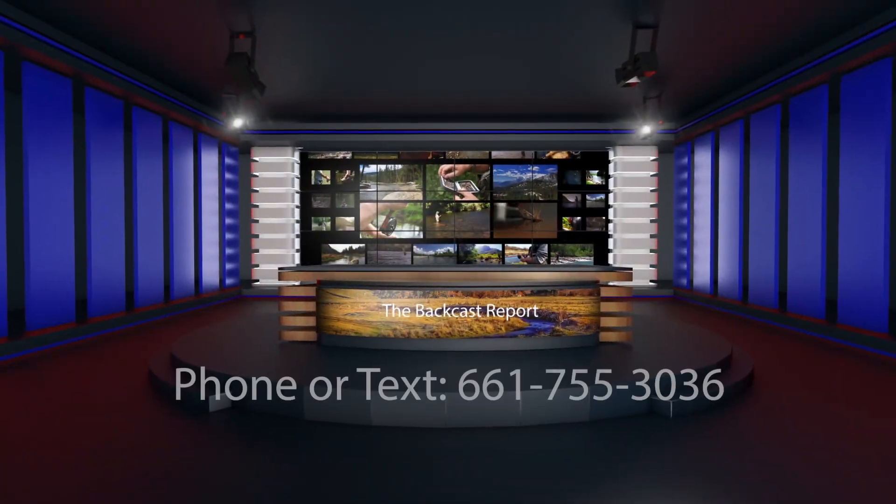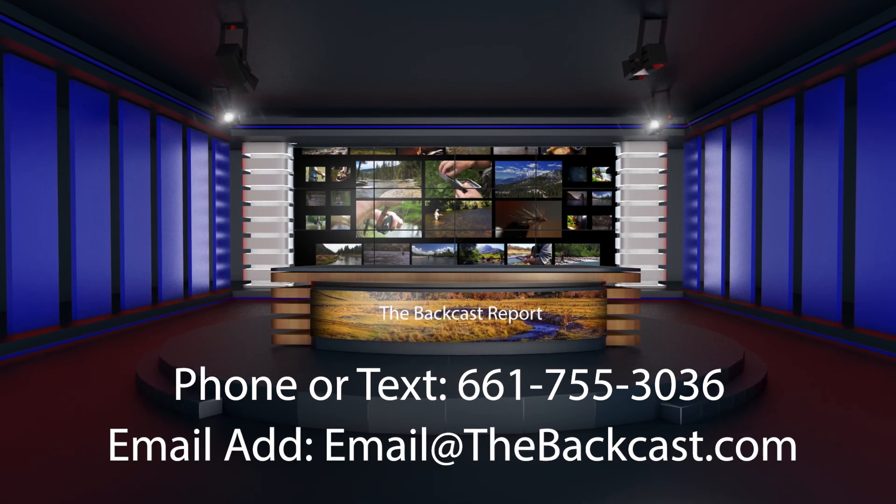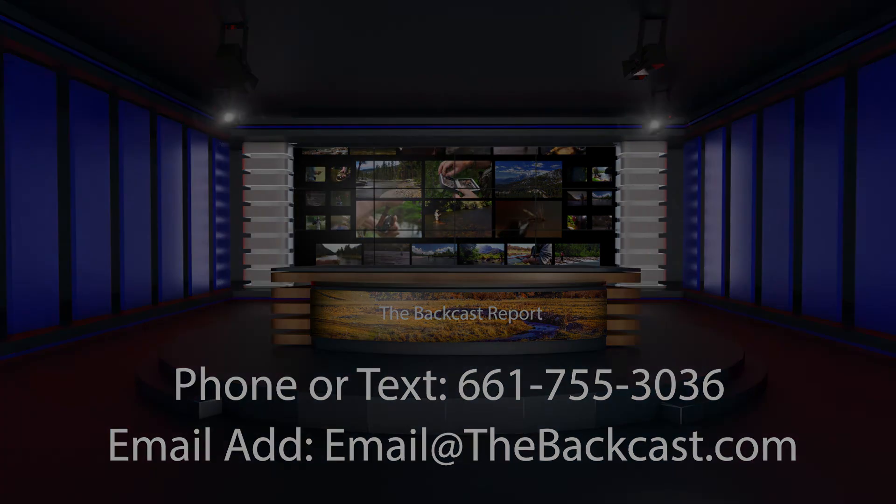Let us know if you want to be put in contact with him — he has a lot of skill and a lot of knowledge, and we'll be really happy to show you a lot of stuff. We'll see you right here next time on the Batcast.